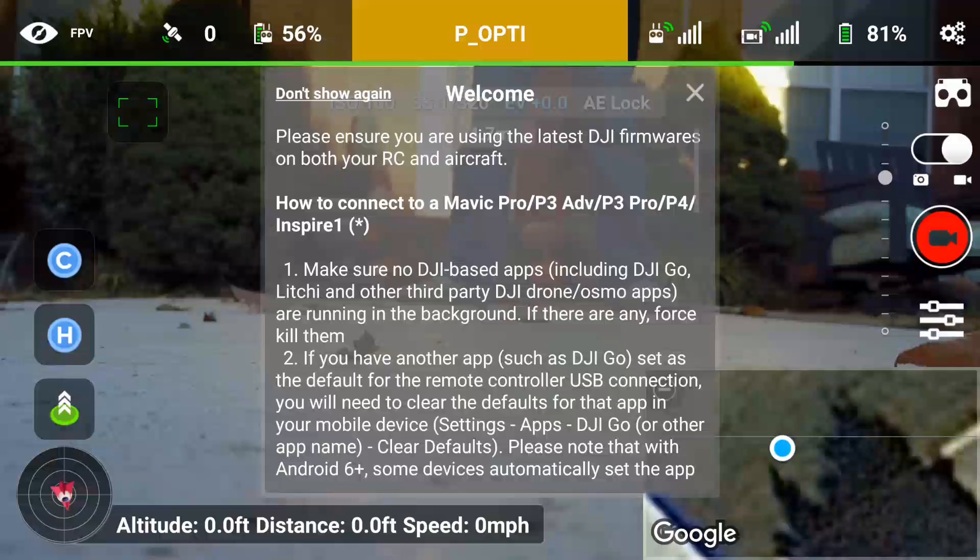This is first time use, but real quick before we get started: when you fire up the Litchi app, you'll get a welcome screen. You need to pay attention to the directions on here because if you're flying with Android — I'm specifically using the Samsung Galaxy S7 Edge — you need to follow the directions. Once you plug in the USB and fire up the controller, it'll automatically default to the DJI Go app. So you need to go into your settings, go into applications, and scroll down until you find your DJI Go app and clear out your defaults.